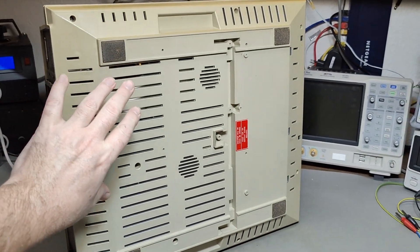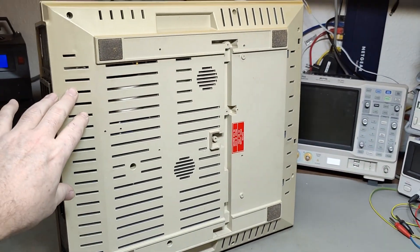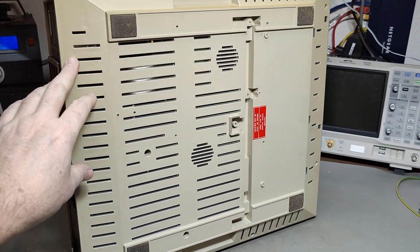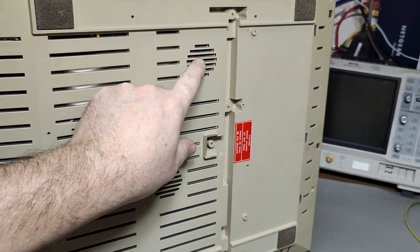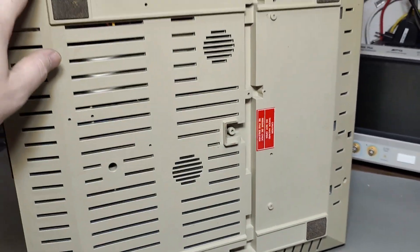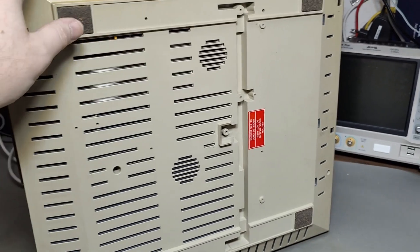The bottom plastic part here, I think, is exactly the same as the HP 87. So there's also a little loudspeaker here. There's even the same sticker, the same screws. Everything here is exactly the same.